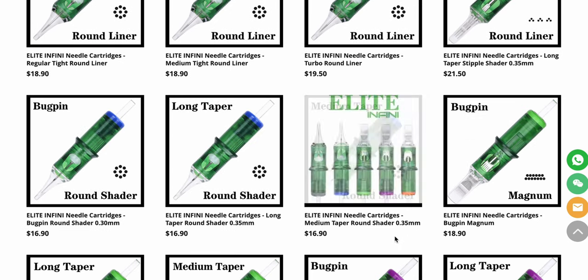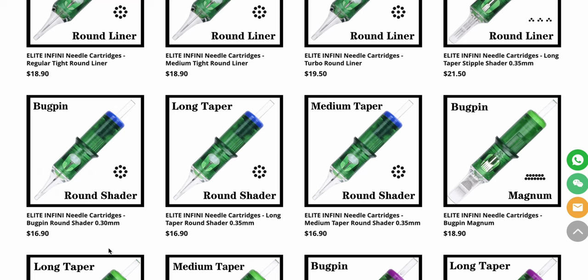They have a bunch of groupings: bug pins, extra tight round liners, regular liners, medium tight liners, and turbo liners. They also have different tapers on the needles, which is cool — you can get long taper or medium taper needles. If you know what's up, you already have them. If you don't, for example, you can try medium taper for coloring in and see if it works better for you.